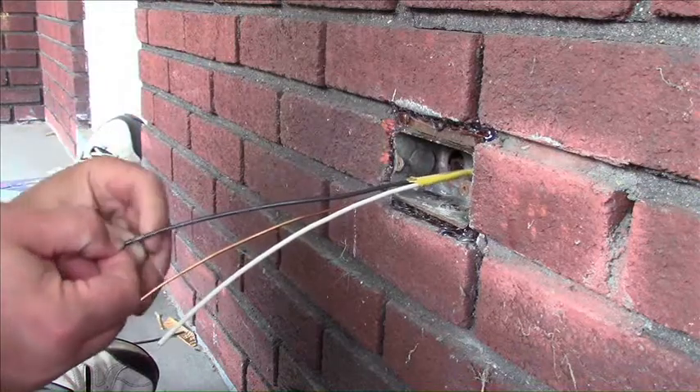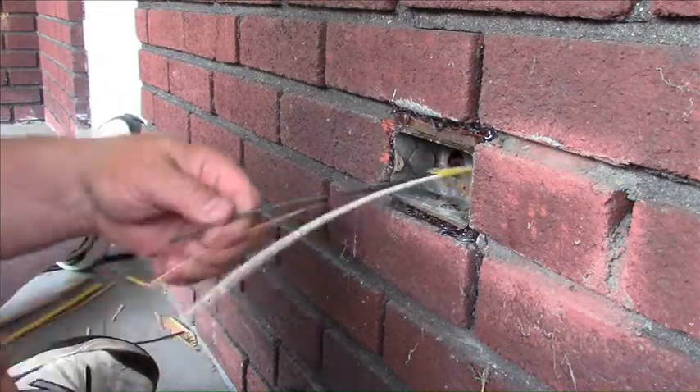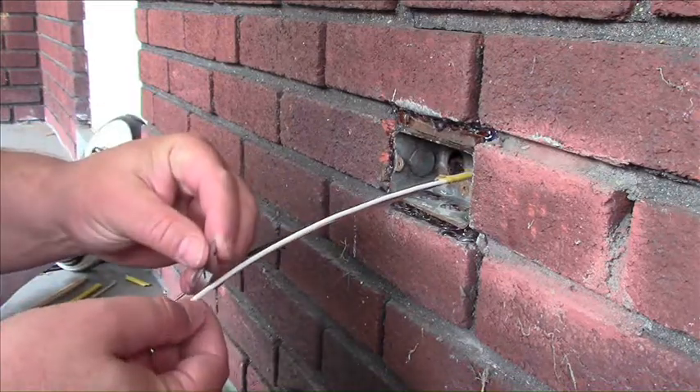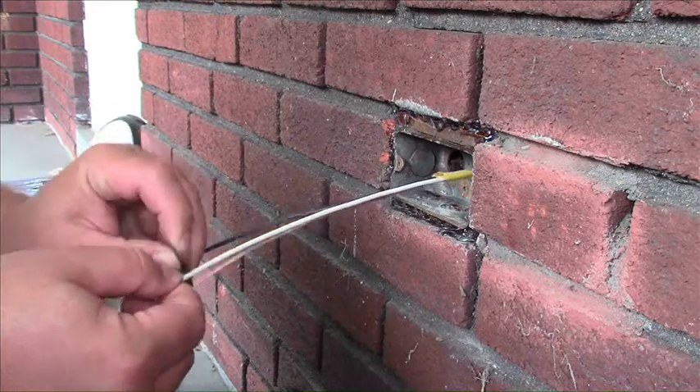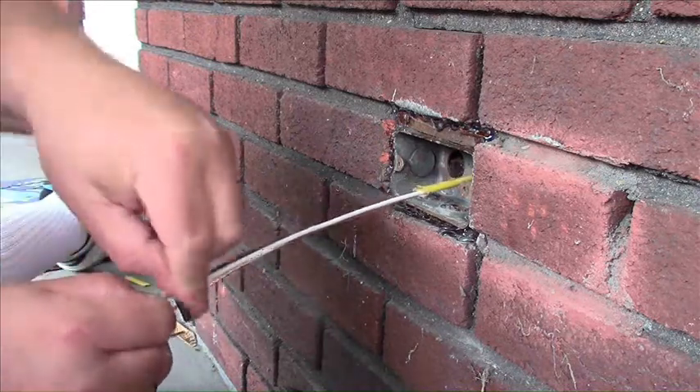You could use a wire stripping tool, but I don't have one. For as infrequently as I do power work, I don't feel it's a good investment. So I just take a razor blade, cut around each wire, and remove the insulation — just like that.